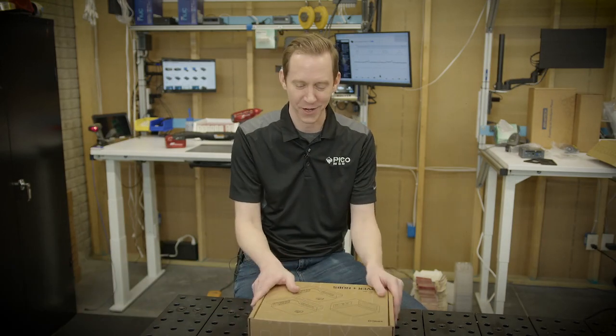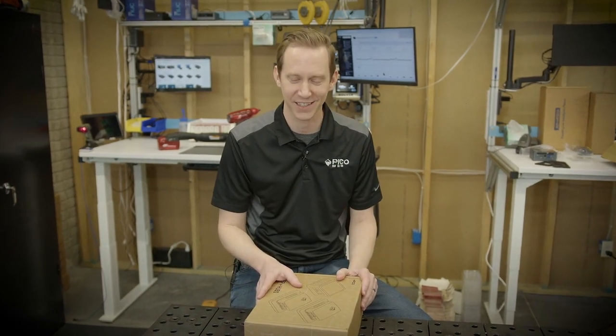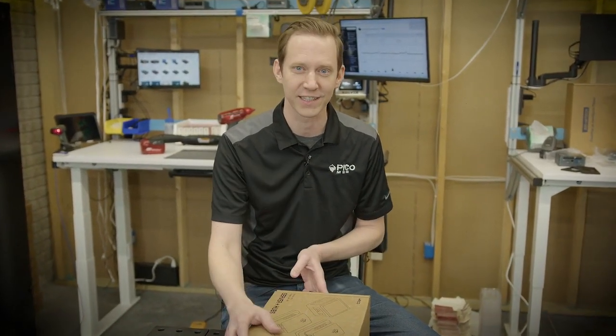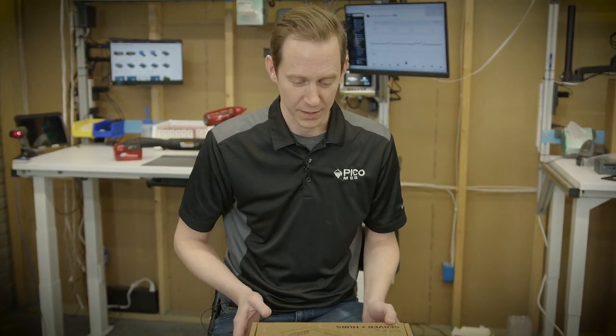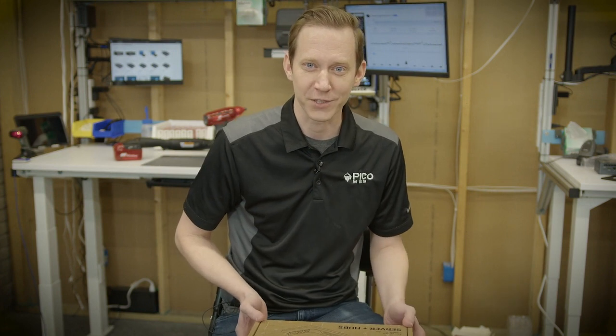Hi, I'm Ryan Kuhlenbeck, the CEO of Pico MES, and welcome to your trial kit. Today we're going to walk through what's in the box and what each function of each thing is, so you can get started and enjoy it. We lovingly refer to this as magic in a box, and we hope it delivers for you as well.